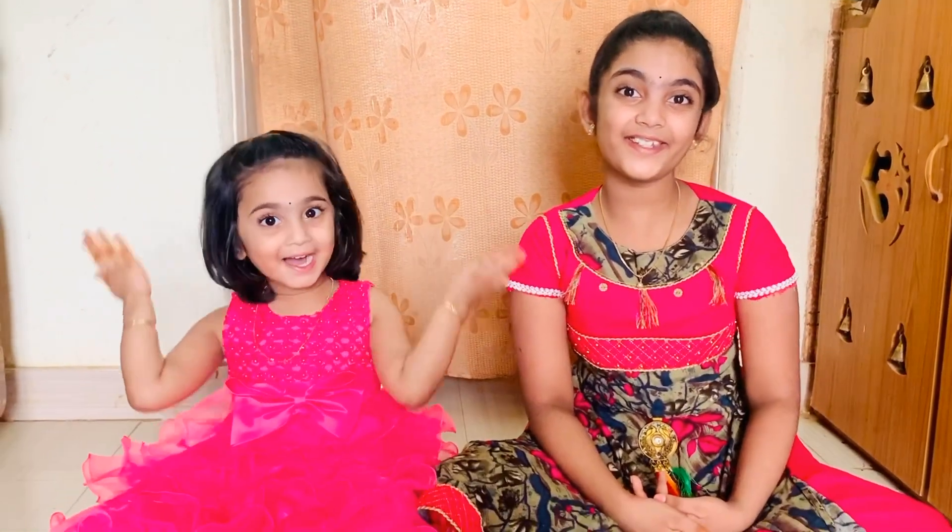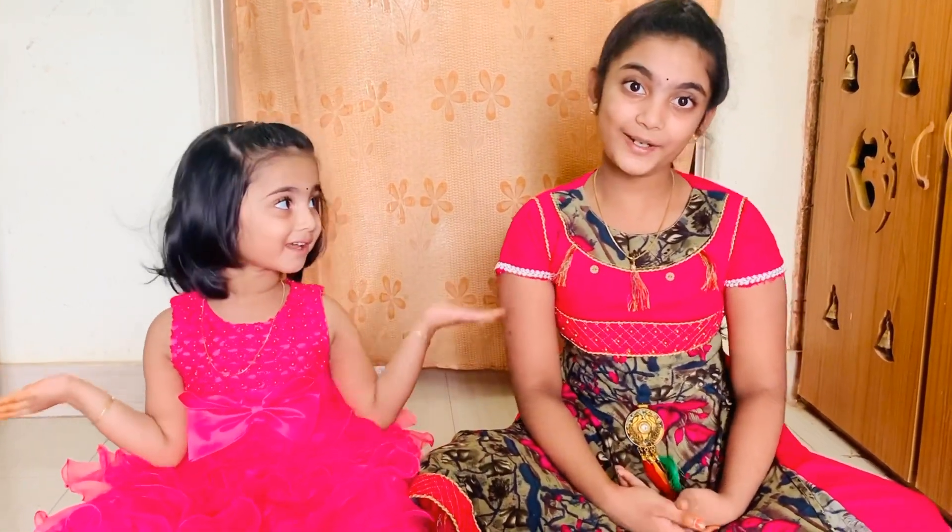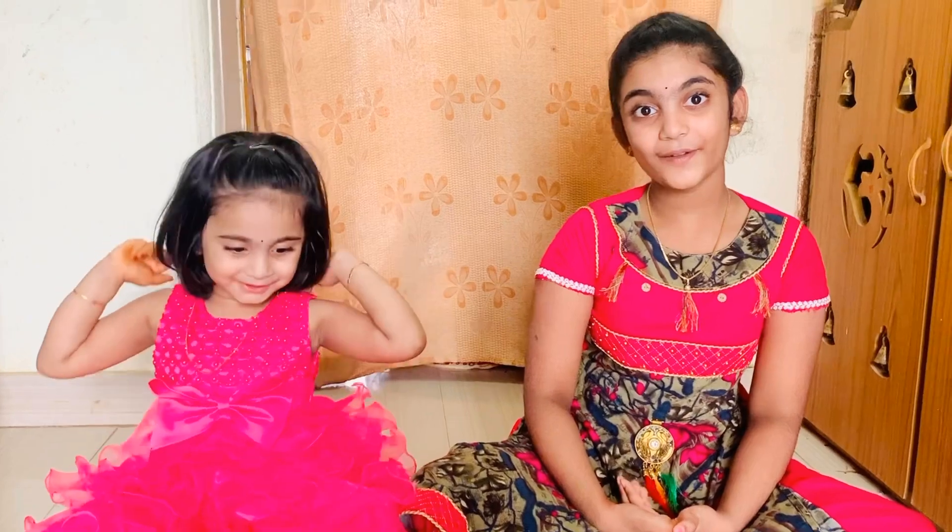Hi friends! Hi! Welcome to Omadamalu! This day,